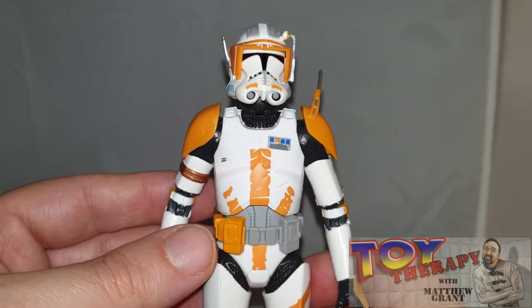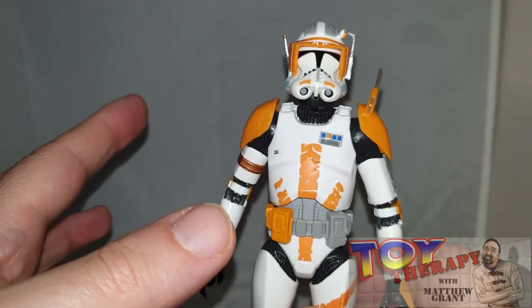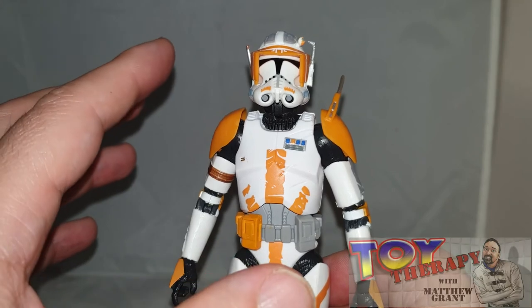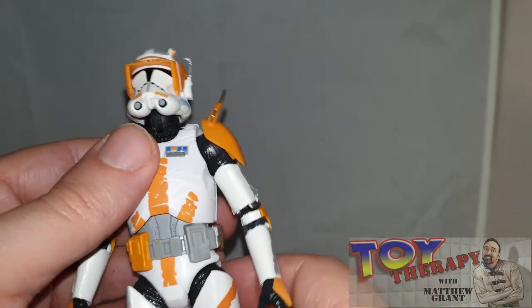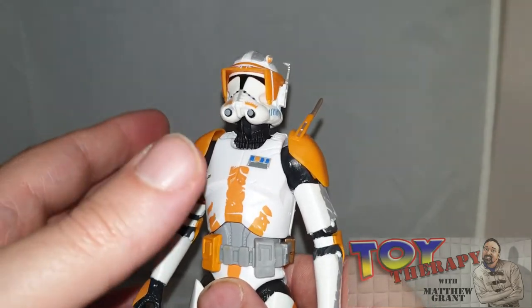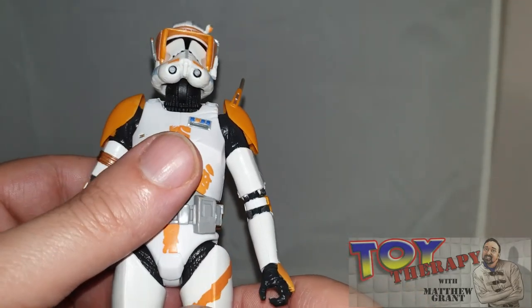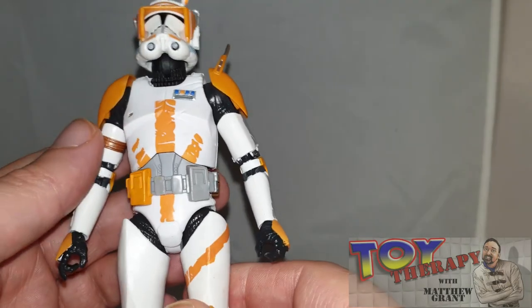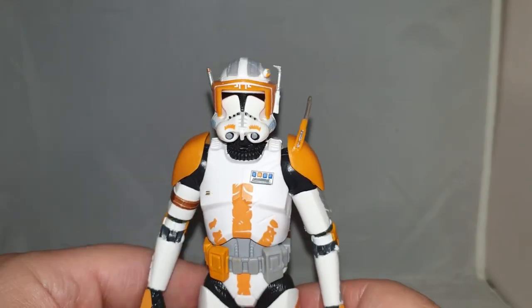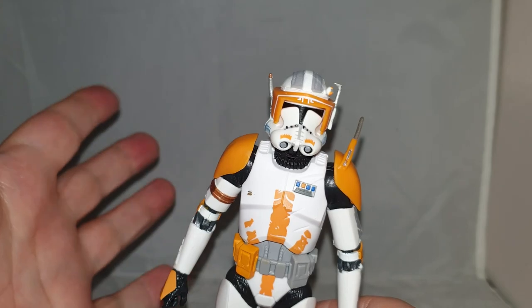This is Toy Therapy signing out — until the next time, thanks for watching. Please give me a like, share, and subscribe, that would be fantastic. Thank you to the new subscribers who've come to my channel lately — it's been really nice to see it grow. I'm nearly at the 200 mark and I'd like to get there. Everyone would like to get to that 1,000 eventually. Thanks for stopping by, see you guys and girls soon, stay safe, bye-bye.